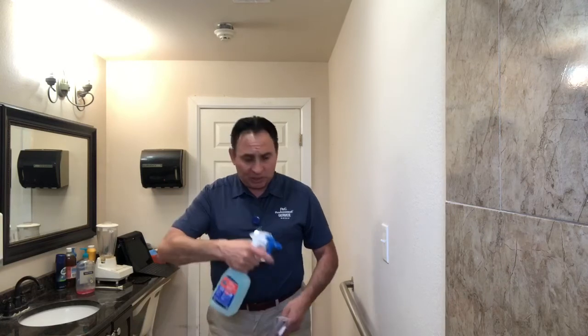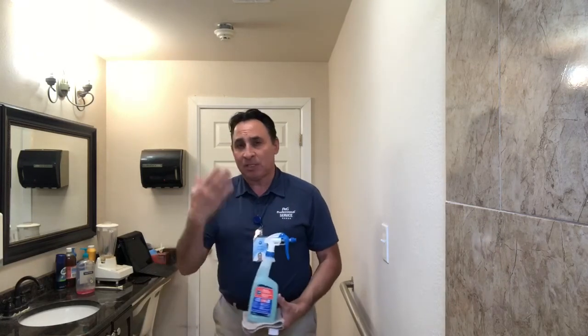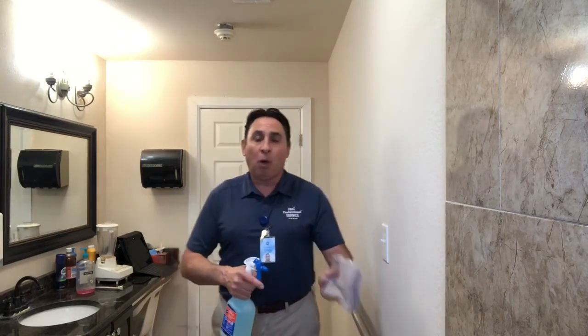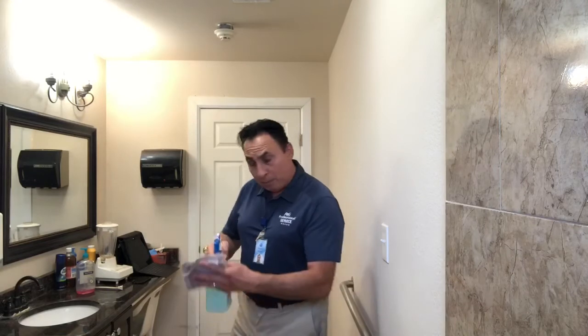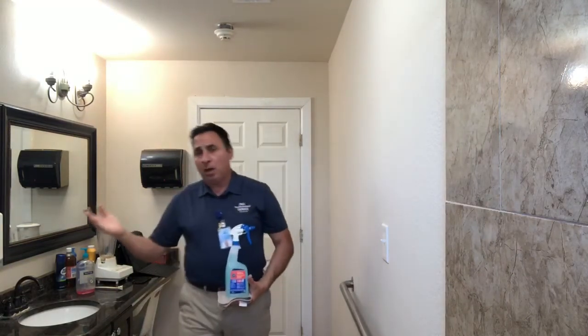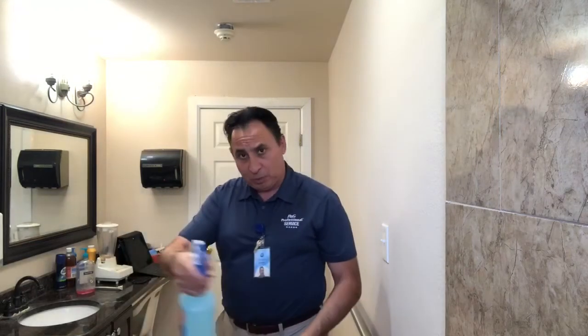When we're in a restaurant and there are patrons present, we don't want to spray directly — this will cause a mist and discomfort to them. What we want to do is spray onto our cloth and do our cleaning. For our mirrors and windows, we do the same: spray onto our cloth. If there are no patrons, then we can go ahead and spray directly and clean our surfaces.